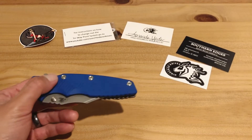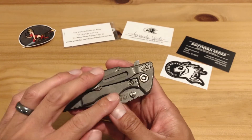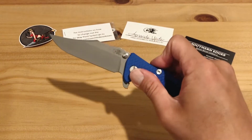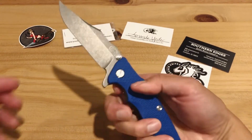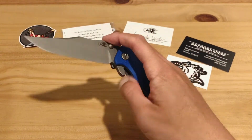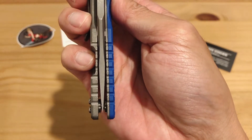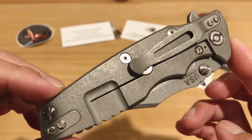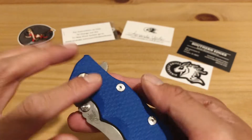I picked the blue G10 with the working finish on both the titanium side and the blade. Let me go ahead and do my first flip. Oh — there we go! Oh my goodness! Wow, wow! The blade is centered. This is my first working finish Hinder and I really like it — it looks really nice. I love the blue G10.